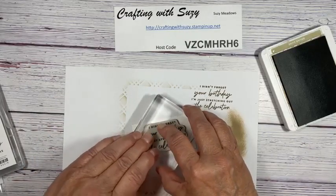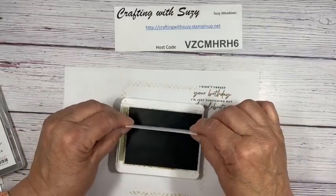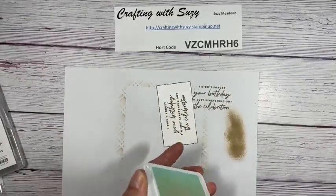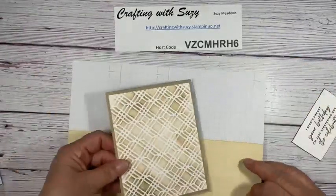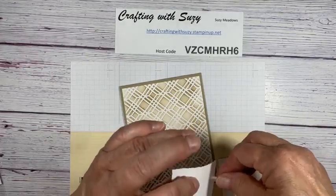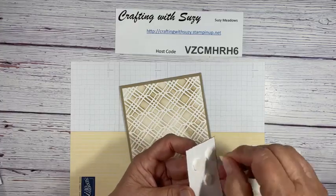Go straight down and let the ink transfer — I like to let it sit for just a second or two, especially when it's a larger sentiment. Now I want to outline this a little bit. The easiest way is to just go into your ink pad and go straight down, so it has just a little bit of a shadow. I'll let that dry while I close up my ink. Let's get our card base over here and flip it to the other side — it's not as distracting. I want to raise this, so I'm going to use some dimensionals and pop them on the back.